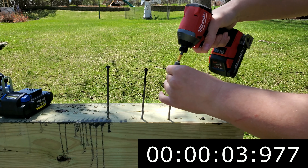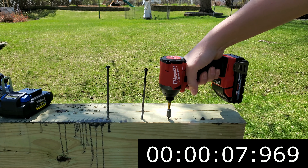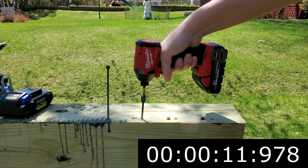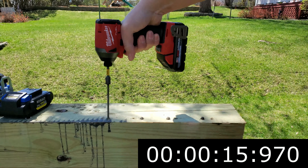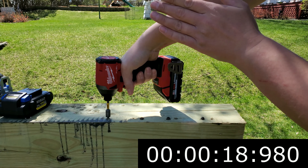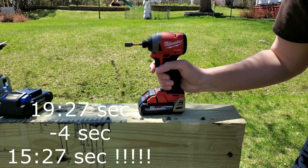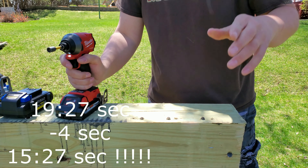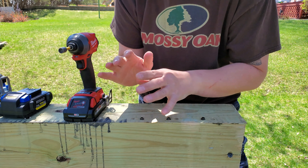Go! That was pretty close, guys. Pretty close. Alright, I'm going to pull these out.